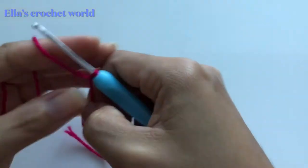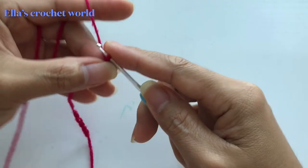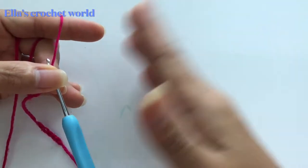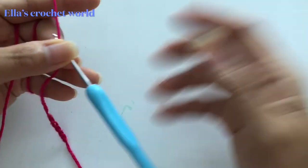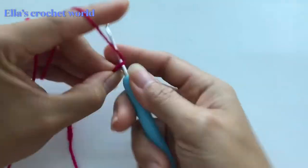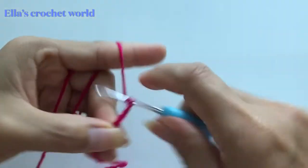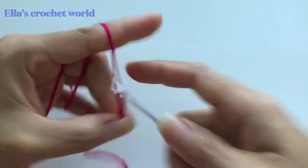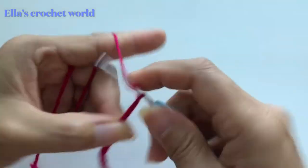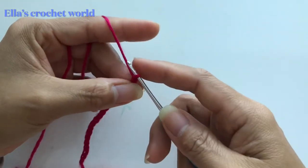To start, we're going to make our slip knot and we will be chaining. With mine I will be chaining 20, but you can chain however many you want — if you're making this for a scarf or a skirt or whatever, just work to your measurement. One, two, three, four, five, six, seven, eight, nine, ten, eleven, twelve, thirteen, fourteen, fifteen, sixteen, seventeen, eighteen, nineteen, twenty.